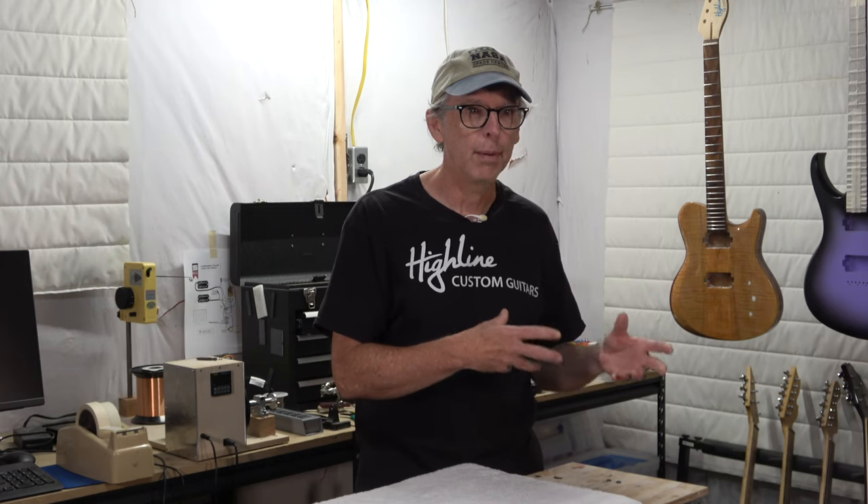I'll try to put links to some of these tools in the description below, but as you'll see, some of these tools are not items that you can actually go out and buy. It's just stuff you've probably got laying around your house right now that you can repurpose for the use of making guitars.